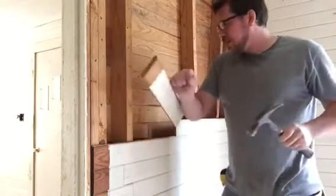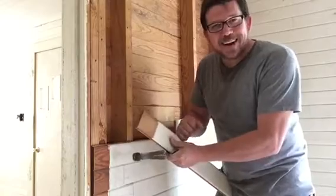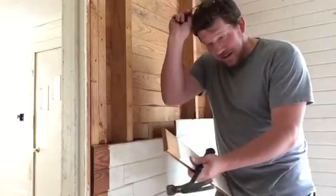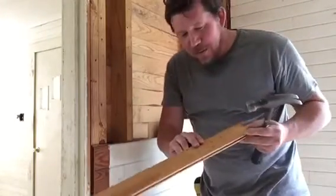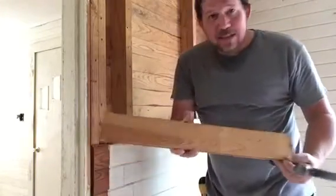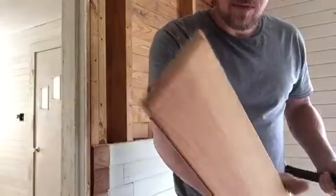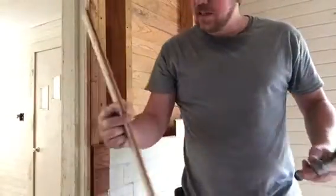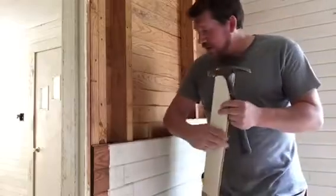Grab these — and there it goes. It doesn't always come off that easy. Good thing it didn't pop me in the head — that would've been great video. But anyway, it comes off beautifully. Beautiful old stuff here, and it's in great shape. This is a shorty piece right here.